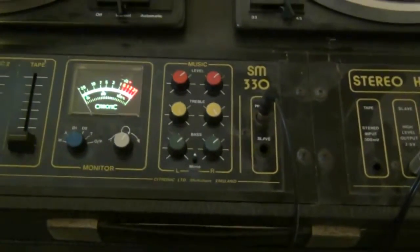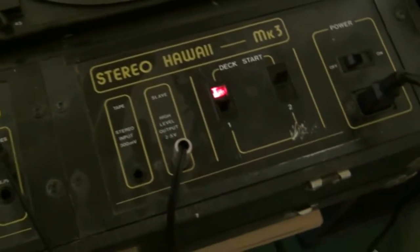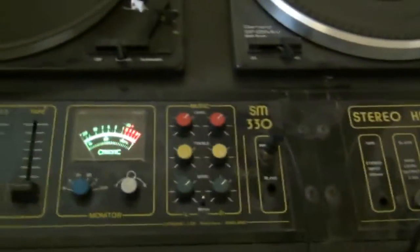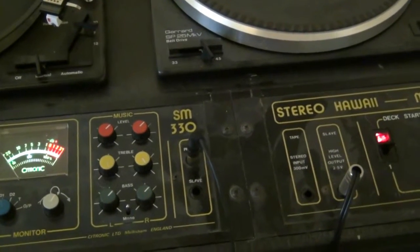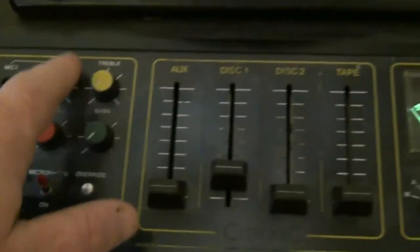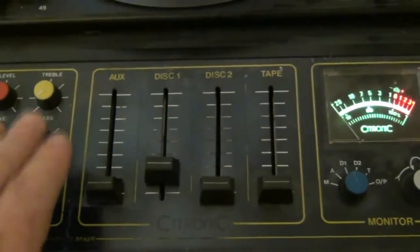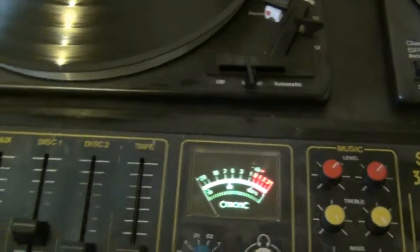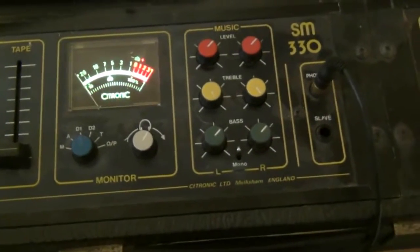Now as I've already said, this is the Cytronic Stereo YMk3 using the SM330 console mixer. This would have been the most expensive out of the three units — reason being it's stereo, and it has more features. It has an extra mic socket so you've got two microphones, each with tone controls but individual level controls for each mic. I'm not going to plug mics in because mine are XLR and these are different sockets.